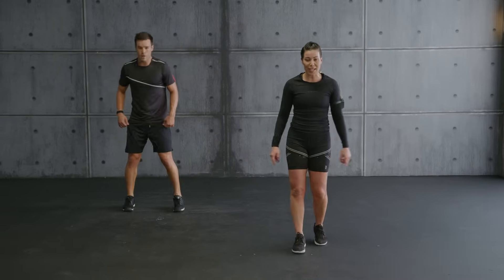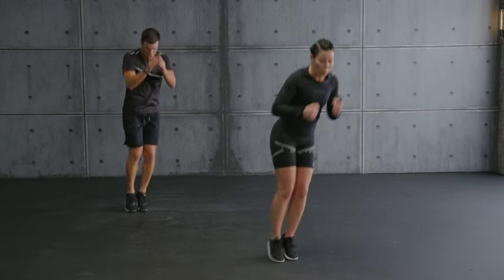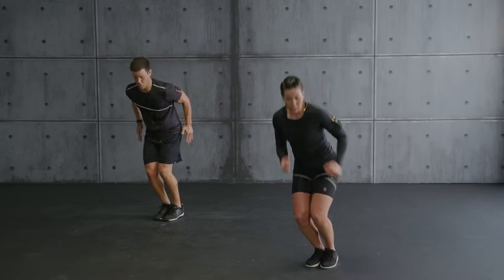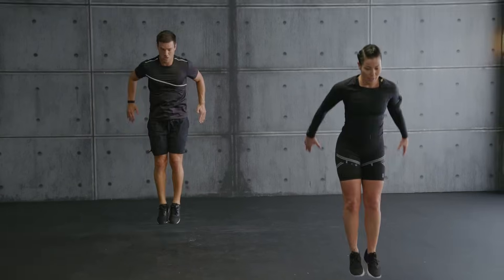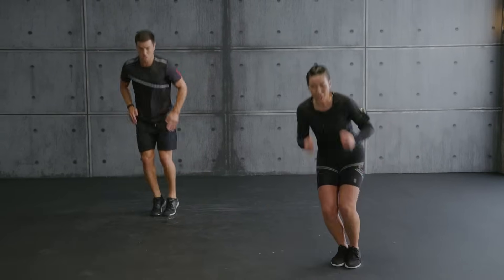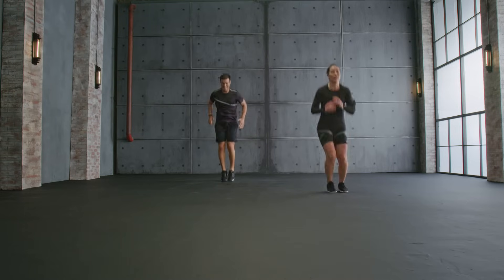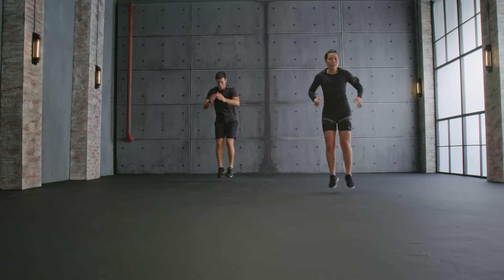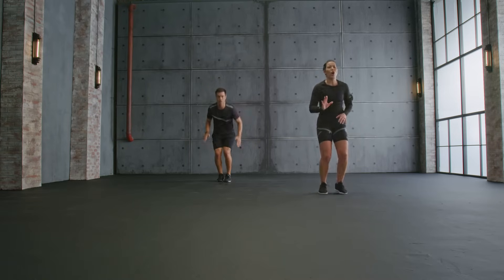Ski moguls — side to side, jump center. Ready? Let's go. Center two. Up. Jump. Now jump more. Swiss Alps, Swiss slopes, let's go. Progression. Knee. Come on team. Last move. Jump. Hold.